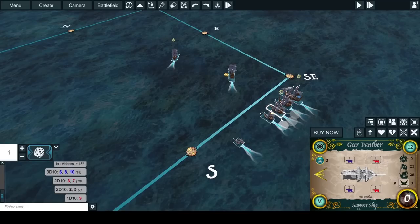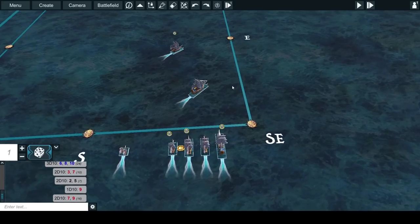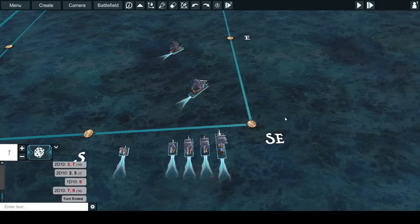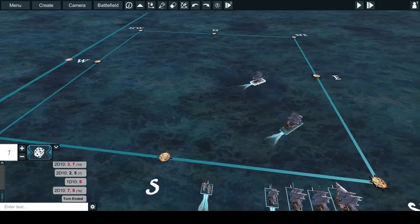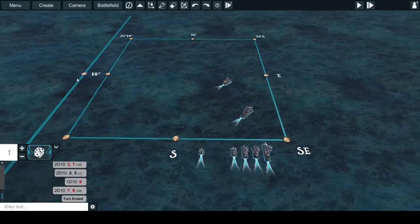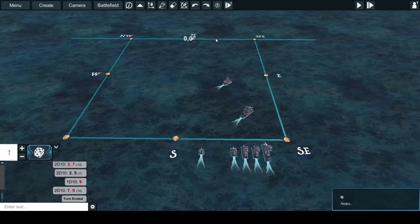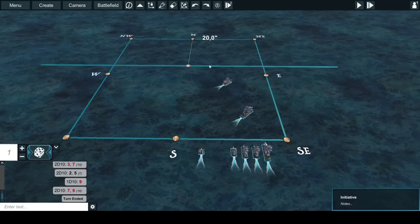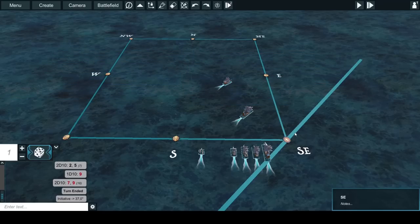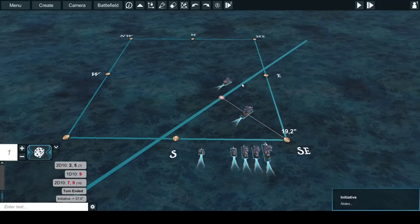When you click pass turn / end turn, it will ask if you're sure — when you confirm, everything gets cleared: all fired and activation markers from all your ships. In Armada you can also change the wind line. If you want a north wind, click the token, get the north wind, select the ruler and move it forward, and you have your activation line right there. Click on one of the corners and your activation line locks in just like that.